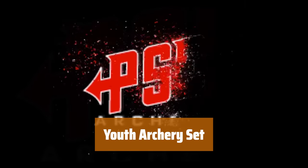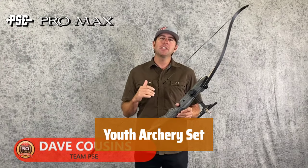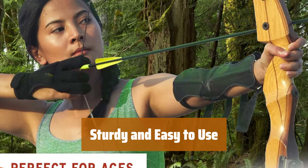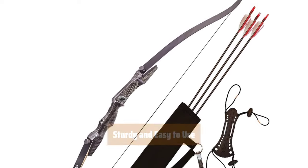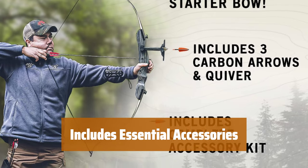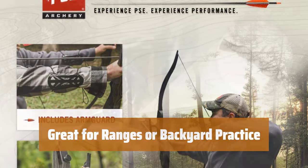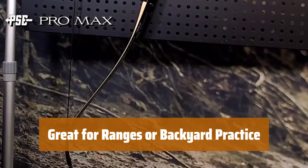Number 2. This comprehensive set is perfect for young archers who are just starting out. It includes everything you need to get started, from arrows to an arm guard. The set features a sturdy and simple build, making it easy to handle for beginners. With an easy pull at 25 pounds, it's suitable for young archers. This set includes arrows, quiver, adjustable sight, finger savers, and arm guard — all the essential accessories for a successful archery practice. Whether you're practicing at a range or in your backyard, this set is perfect for all types of archery practice.